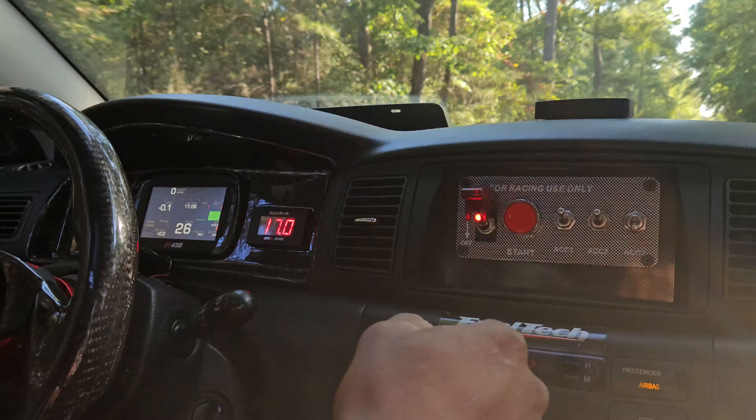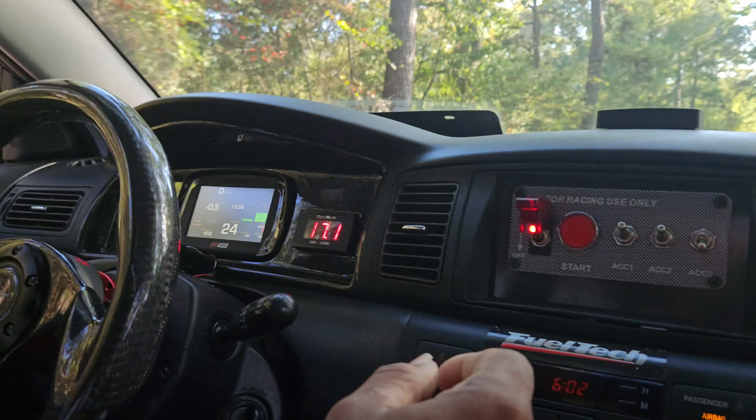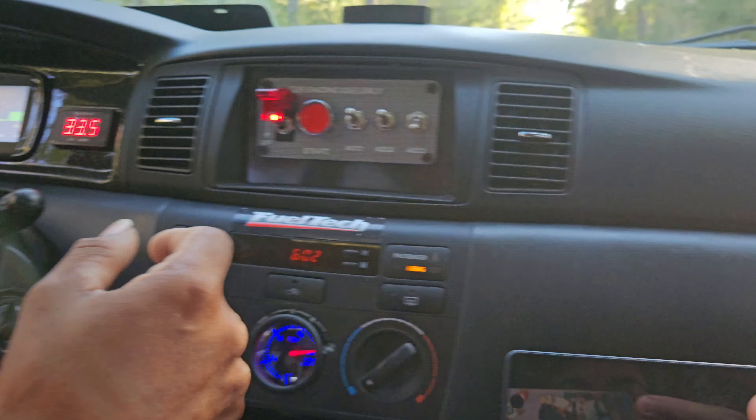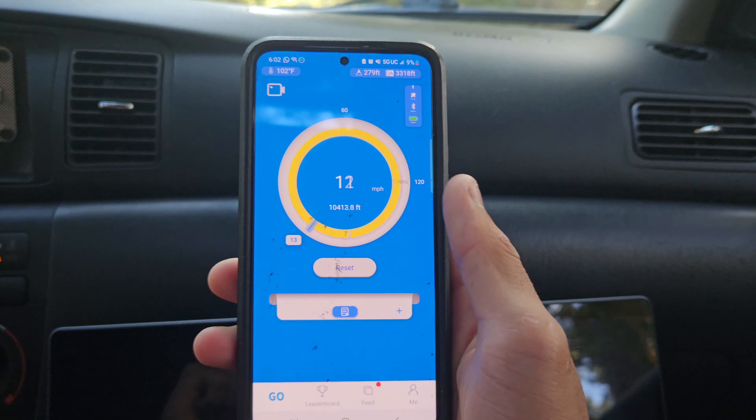As you guys just saw she turned off — car's pretty rich. Draggy is on, let's go ahead and see what she does.